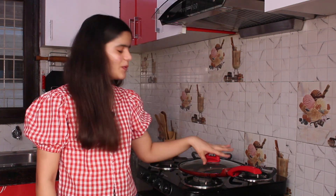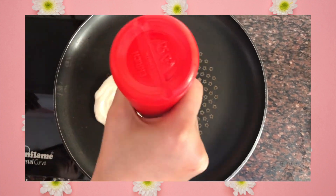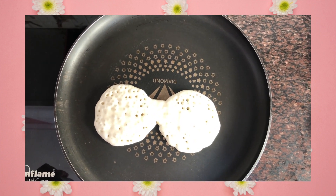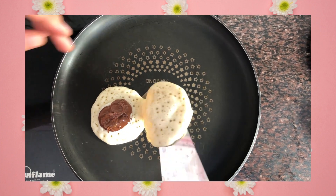I am really excited to make it. We have taken our pan and this is our Nutella. Let's get started.